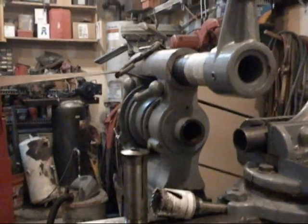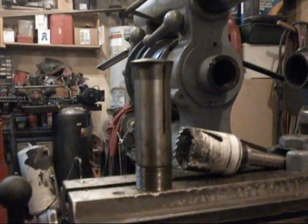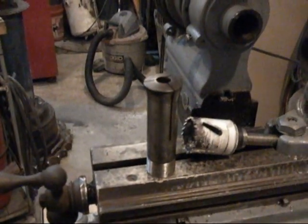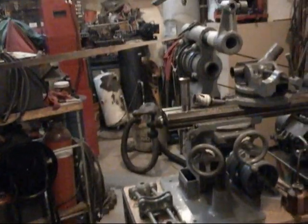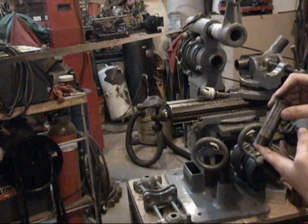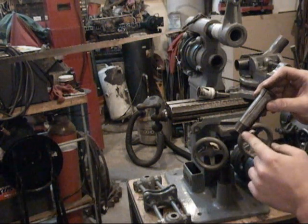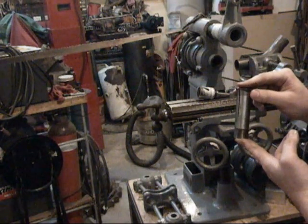The real purpose of this particular video is I am hoping to find somebody who has some of these 1AM collets. These collets are an inch .125 in diameter right here. They have 24 threads per inch, and their overall length is 4 inches.